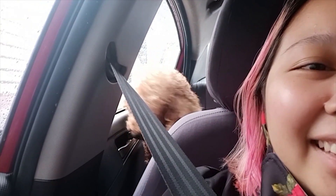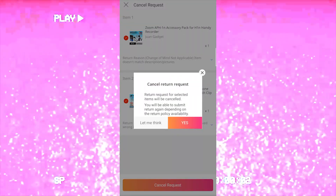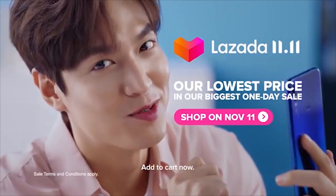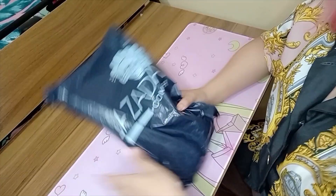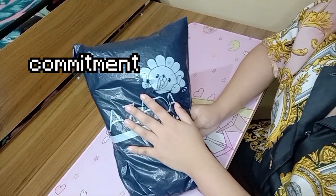Right away I cancelled the return request and added the mic to cart. Guys, I already read the reviews this time. This is the real one — legit. The one I bought is correct now. I bought the microphone. I'm committed to this. Commitment is real.